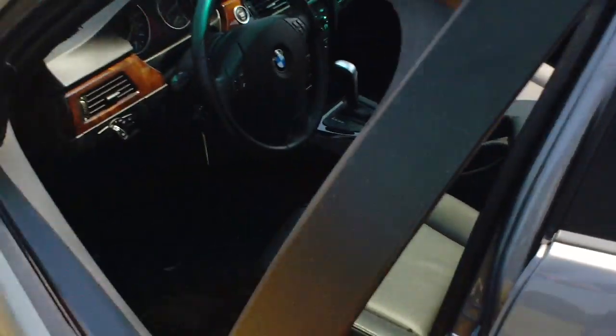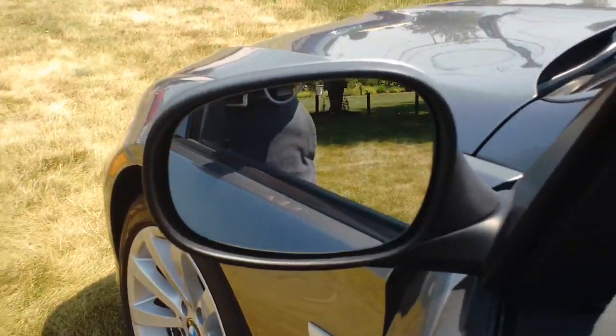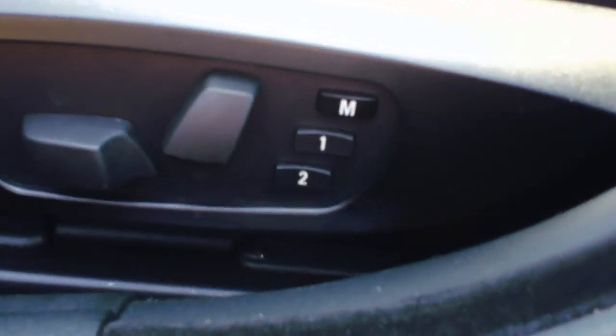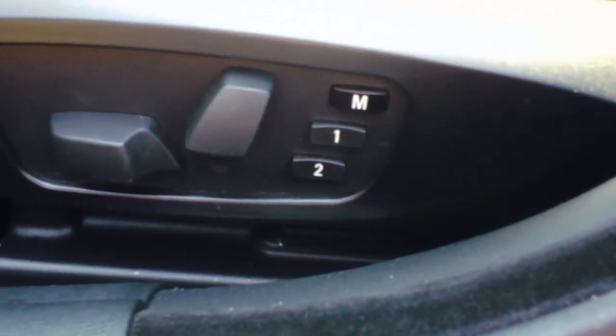The mirrors as well as the seat do set with just a touch of two buttons. It gives you two memory positions, so a couple can make sure that all they have to do is basically touch the button when they get into the car.